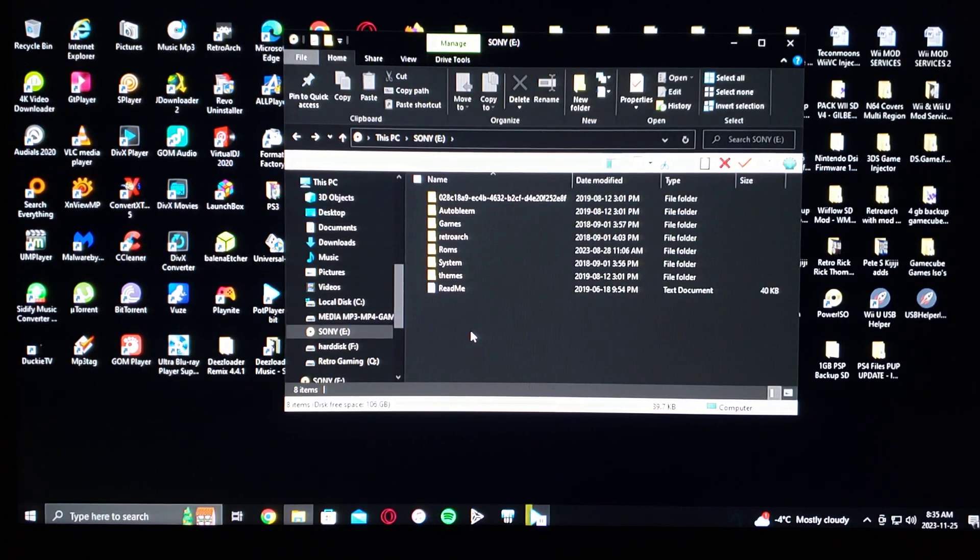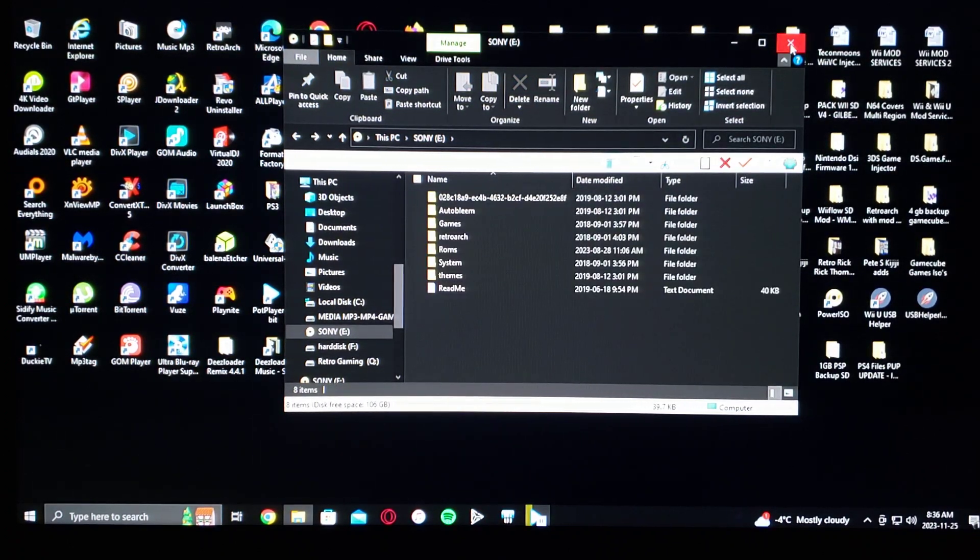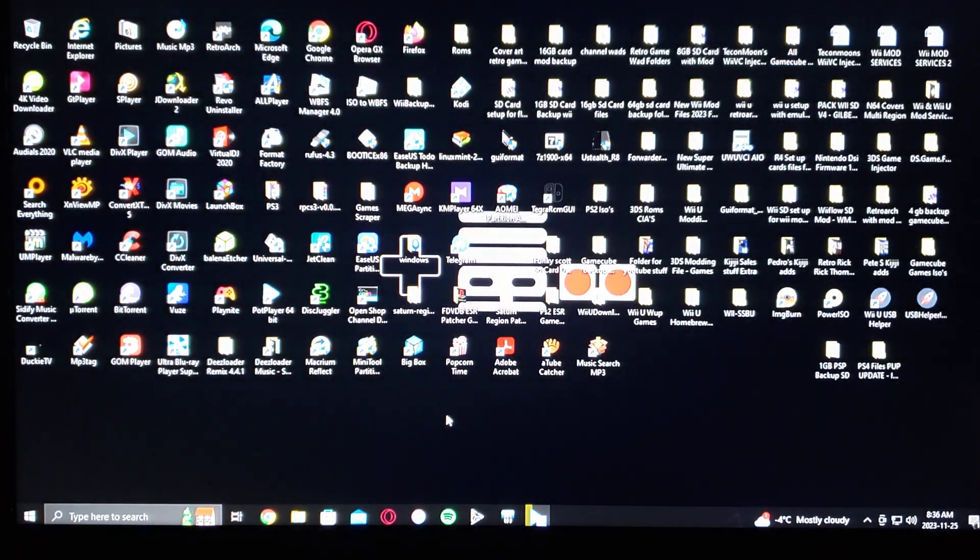So that's basically it for the computer side of things. Just copy all the files over to your USB stick. Now we'll get over to the PlayStation Classic and I'll show you how it works.